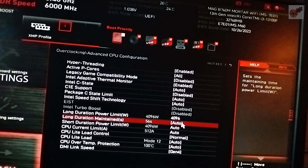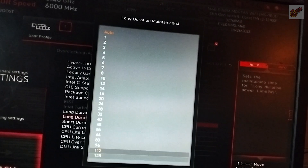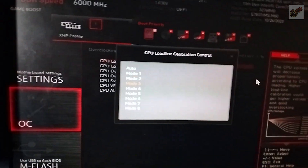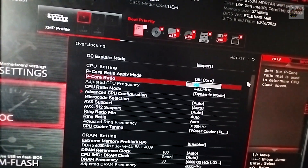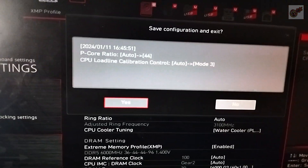First, I increased the duration of the power limit to 128 seconds — that's more than 2 minutes in full power. And the load line calibration control to a fixed preset; I didn't want to go all the way up in the first run. Then I set the base clock to 4400 MHz in dynamic mode and did some benchmarks.